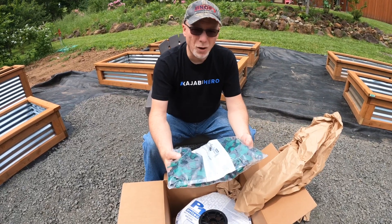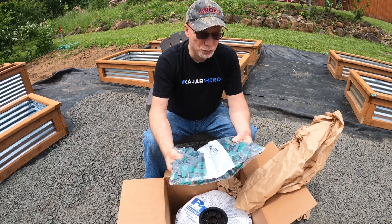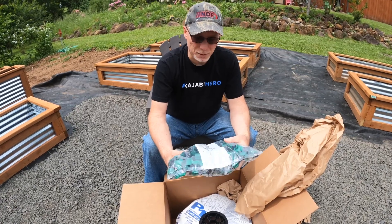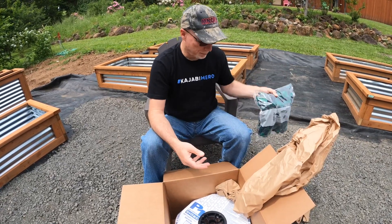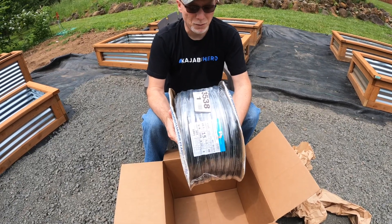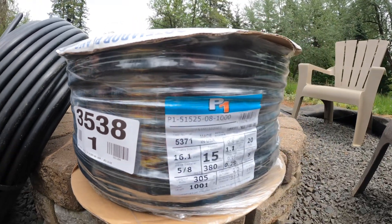Here I got a bunch of on-off valves. I'm going to do drip tape and I want each drip tape to be able to be turned on and off as I need it, so I've got a bunch of valves here. In the bottom is a roll of drip tape. I'm going to set up my system this year with my grow boxes using drip tape — and that's what this is.